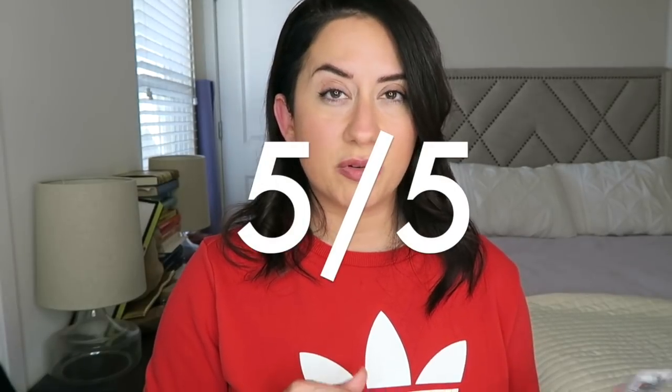It looks very natural and it says it primes the skin. I have used this as a primer — you can put a little setting powder or foundation powder on top, and it works very well with both. I just wanted to talk about the primer and coverage aspect before moving on.